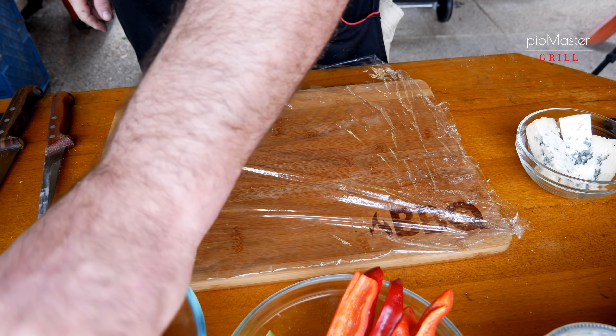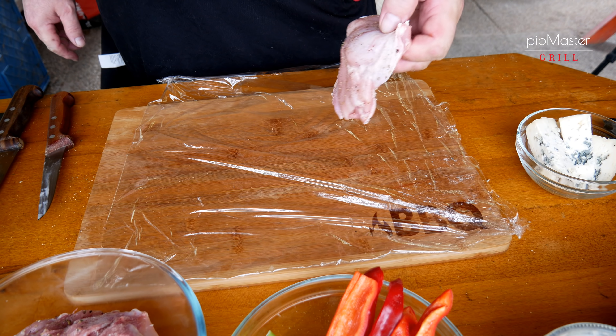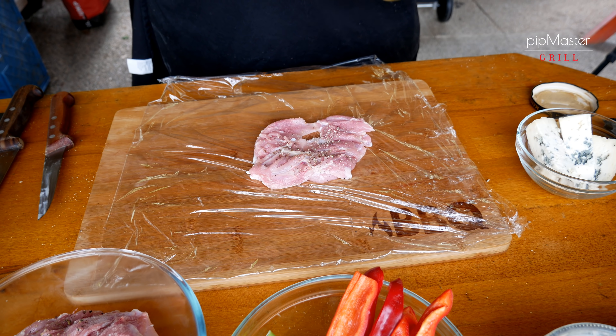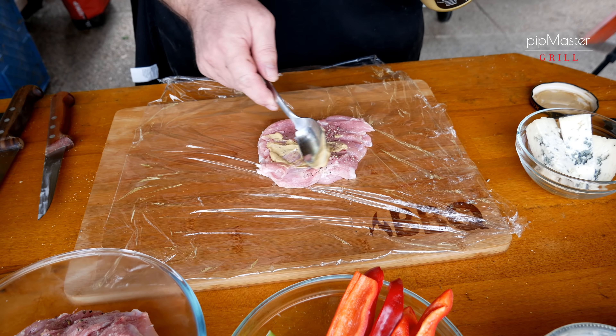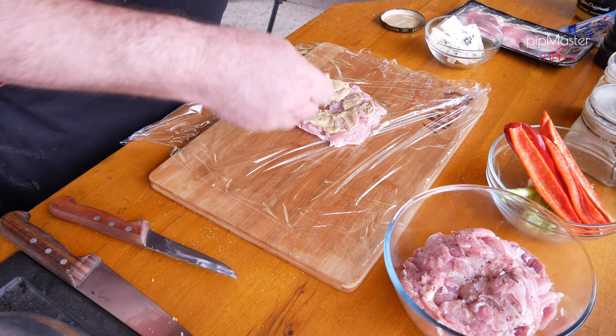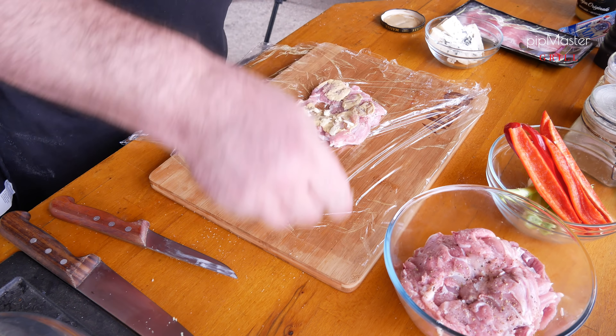Jarní cibulku mám vlastně takovou zkrácenou o ten konec, protože chci, aby to zůstalo v celku. Takže mám jenom tu první část, kde to je krásně tuhé. Přípravy máme hotové a můžeme to začít kompletovat. Nejdřív si okořeníme to maso. Dáme si to tou stranou, kde byla kůže, nahoru. Lehce si to osolíme, opepříme. Já mám dnes zauzenou sůl, aby tomu to dalo trošku víc chuti.